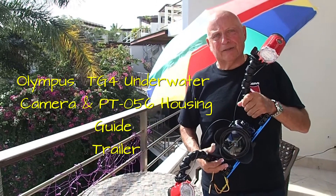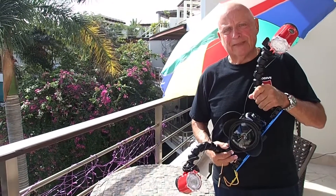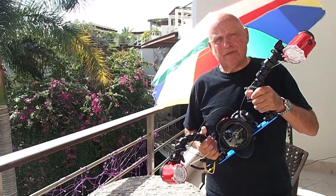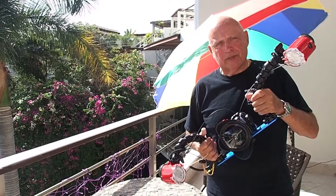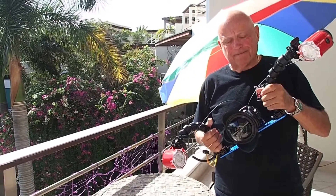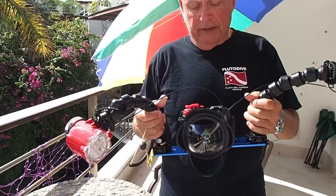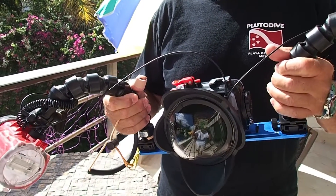Hi, this is Uncle Deke, better known as Big Gibson. This is an intro series on the Olympus TG-4 camera. I did this channel especially for underwater photography. I hope you enjoy it. We're going to talk about the TG-4 — it is an underwater camera, but putting it in the housing specifically made for it means you can take it just about anywhere.